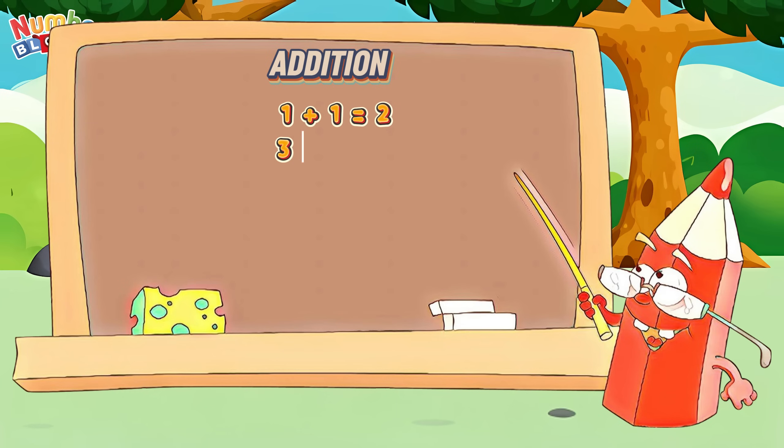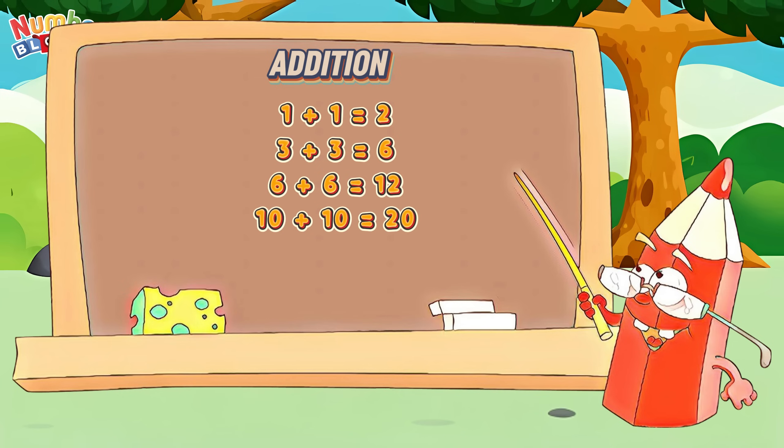3 plus 3 is equals 6. 6 plus 6 is equals to 12. 10 plus 10 is equals to 20. 15 plus 15 is equals to 30. 21 plus 21 is equals to 42.